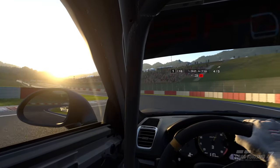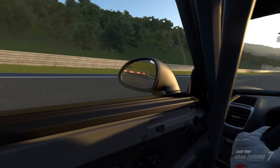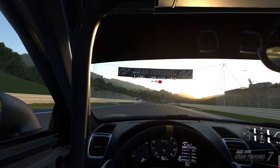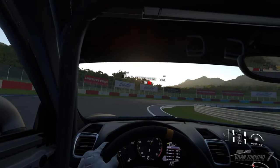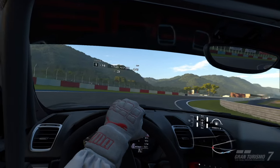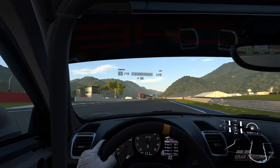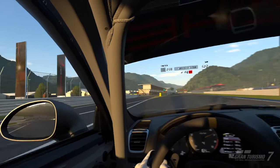Ever since Gran Turismo 7 hauled its way onto PSVR 2 back when it launched, I've said that the definitive way to play this game is on a wheel and pedals, and I still think that it is. But since moving to university, I couldn't bring that with me — there simply wasn't enough space, and it was just too impractical. So I thought I was stuck to normal joystick controls, which frankly I kind of hate.